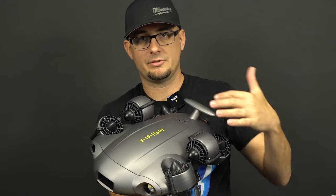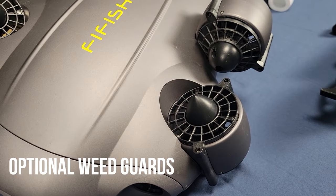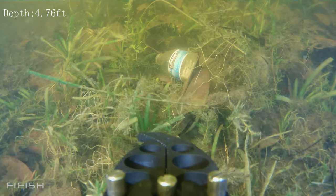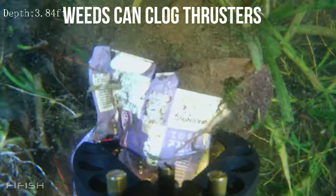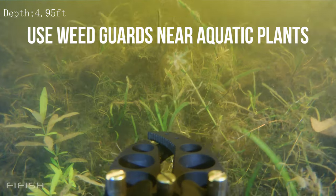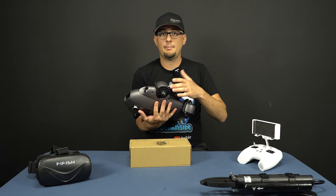The drone has six thrusters, and the positioning of those six thrusters is what gives it the ability to move in any direction. Five Fish also sent me these weed guards because when you're searching near the bottom — which you have to do for lost items — the lakes and canals I operate in have a lot of weeds and muck that can damage the thrusters. With the weed guards on all the thrusters, I've run this thing into thick weeds and always gotten it back. I do have to clean off the guards sometimes, but I have not had to pull a prop out of any thruster yet.